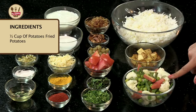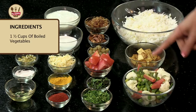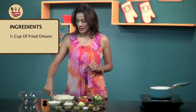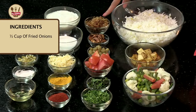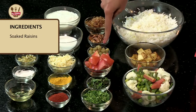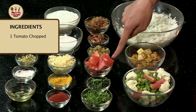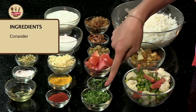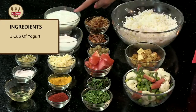About 1.5 cups of boiled vegetables like cauliflower, carrots, peas, and french beans. About half a cup of fried onions. Some fried cashew nuts. Soaked raisins. One tomato which I have chopped. Some fresh mint.